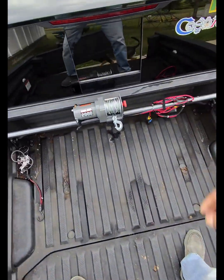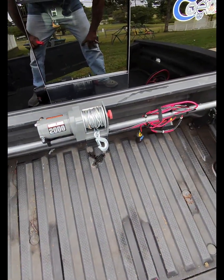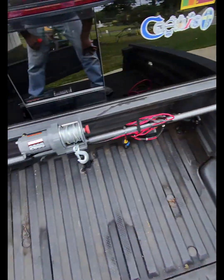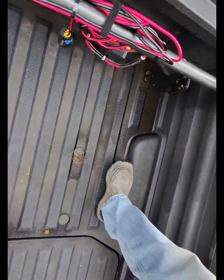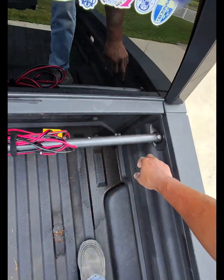Hey guys, came up with this ingenious way to put a winch in the back of my Ridgeline using some things I found around the house. One of the nice things about the Ridgeline is it comes with these tie-downs — as you can see, they're in plenty of places — and that's what I used as the foundation for this setup.